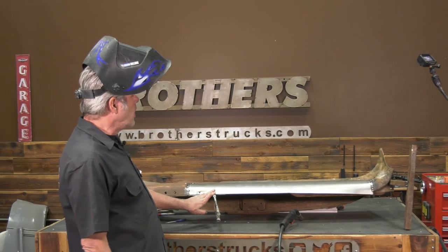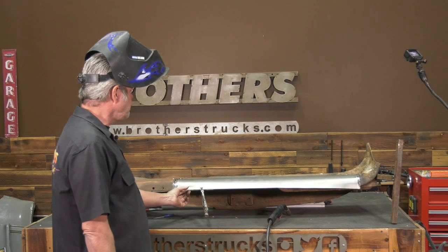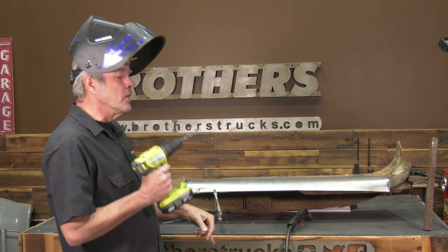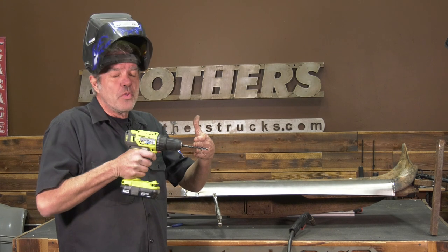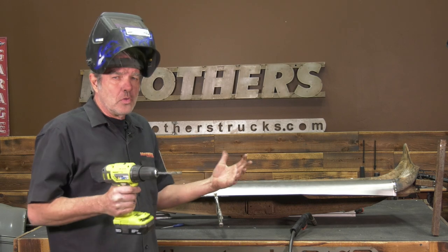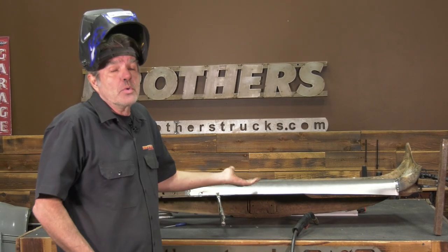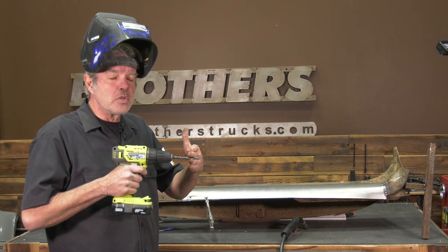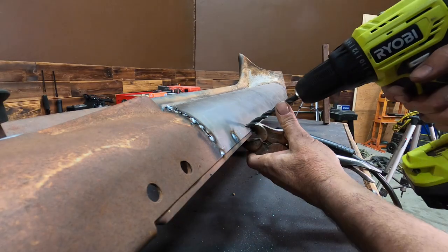Now we're going to secure the panel to the support on the bottom. This right here is what's known as a rosette weld. We take about a 3/8-inch drill bit and drill through the first piece of metal and only about halfway through the second piece. It's a little tough — you really want to watch it. If you punch all the way through it's not a big deal since we're welding it up anyway, but going just through the first and partly into the second gives you a cleaner weld.